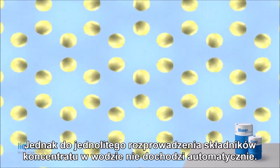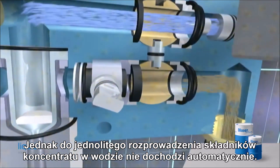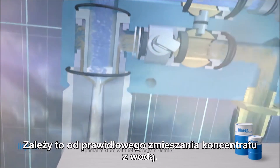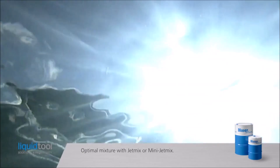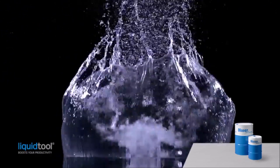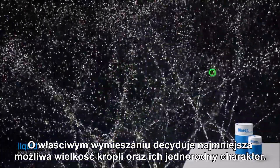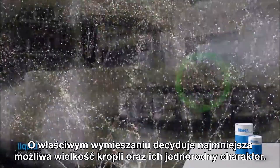But uniform distribution in the water does not happen automatically — it depends on correctly mixing the concentrate with water. Decisive for correct mixing is the smallest possible droplet size and uniform, homogenous droplets.